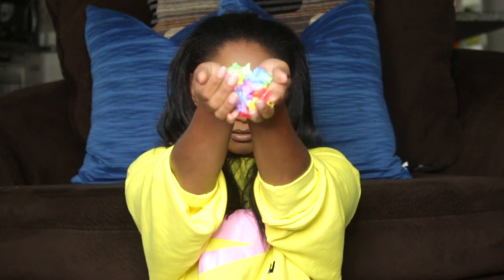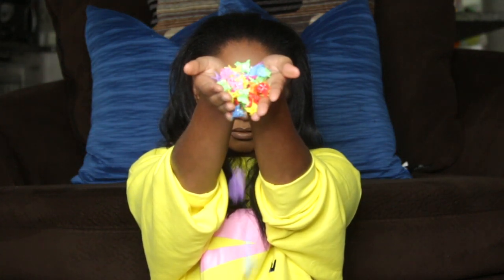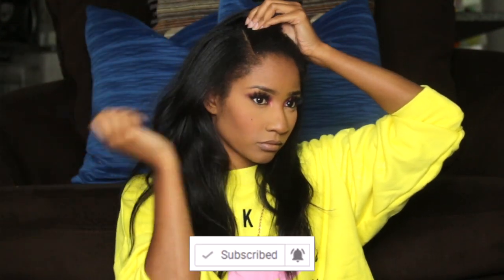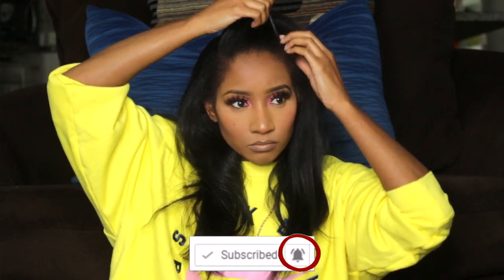Jumping right into this video, here are some of the things you'll need when doing these five simple hairstyles. Before we get started, make sure you hit that red subscribe button if you're not already subscribed to my channel, and don't forget to turn on your post notification bell so you can be notified every time I upload a video.